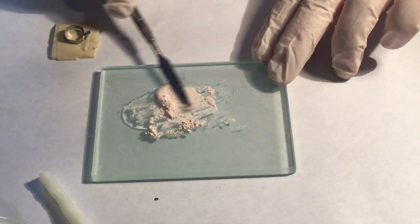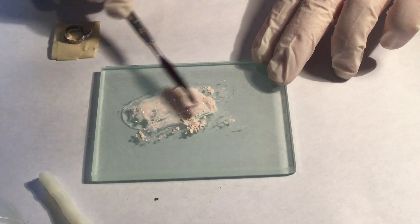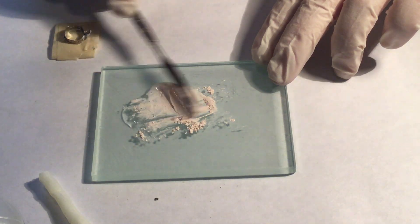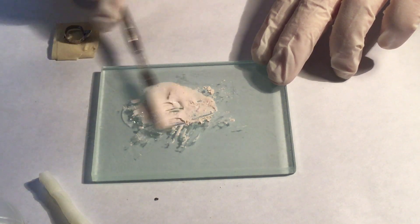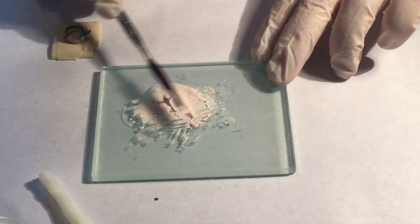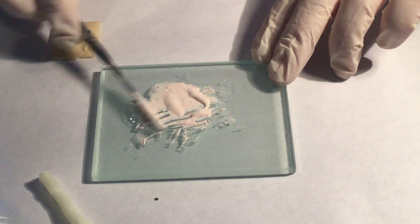Mix the cement for the recommended amount of time until you're able to string it an inch, ensuring that you're incorporating all of the powder. It's best to mix the cement in the middle of the glass slab.